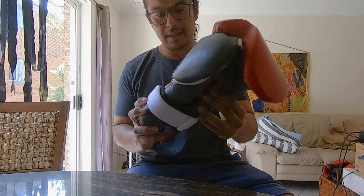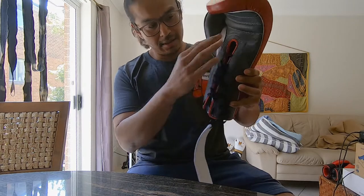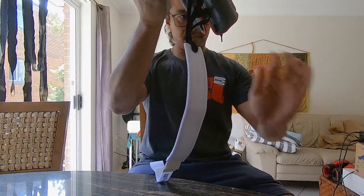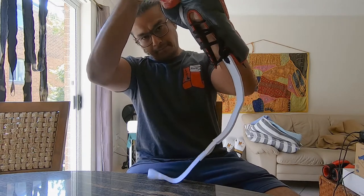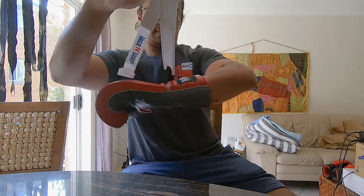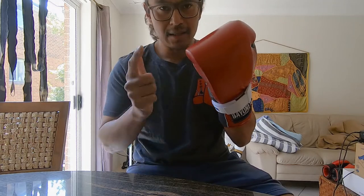How did I attach the lace to loops? How did I change this to something so easy to put on? Look at that — pull as tight as you want. Done. How did I do that? Stay tuned.